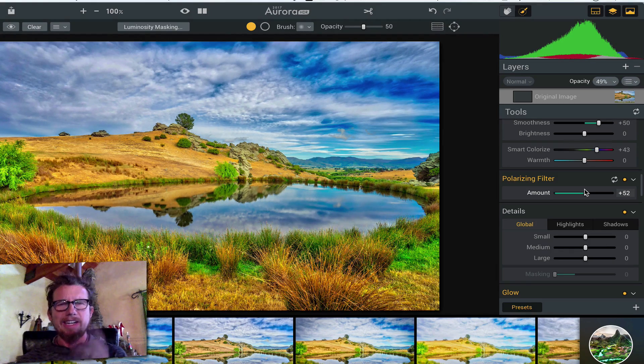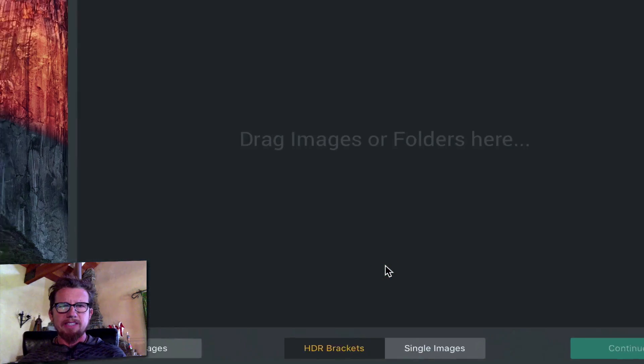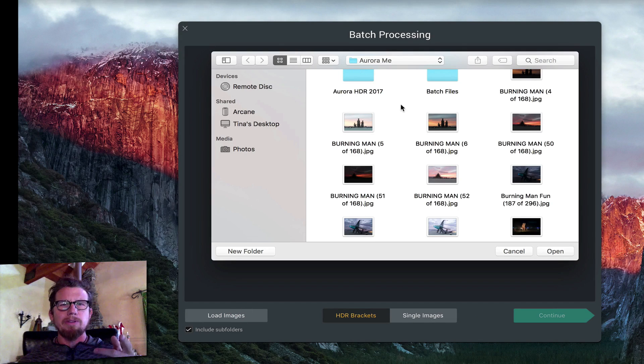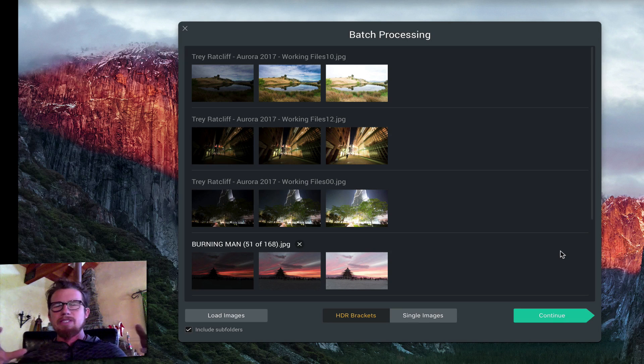One of the hottest things people want to know about is batch processing. When you load up Aurora HDR, you click down here on batch processing. You can drag images in here, and it's very smart because all you have to do is point it to a directory — like here, batch files — and it'll go in there and root around and figure out all the brackets for you. You're going to have sets of two, sets of seven, sets of nine — it could be a mixture, whatever you might wish.